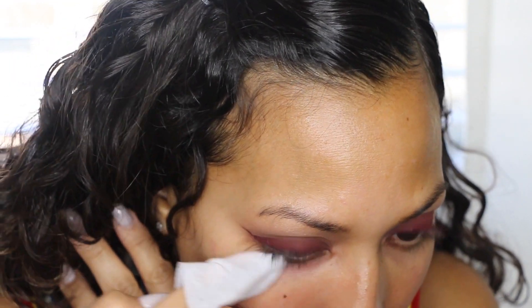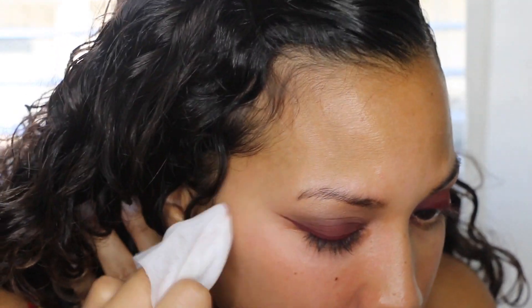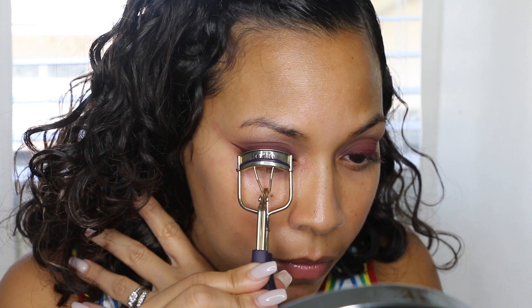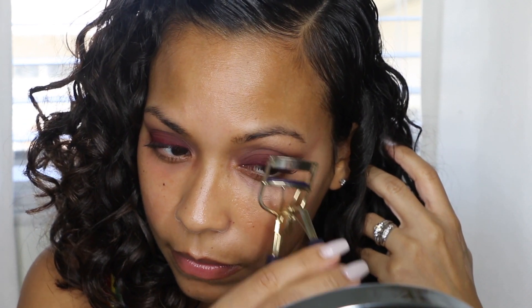After my eyes I take a wet wipe and clean it up — it also allows me to make the cat eye even sharper. Now I'm curling my lashes with a Tarte eyelash curler. I have to do this step no matter what because my eyelashes grow straight and not curled.